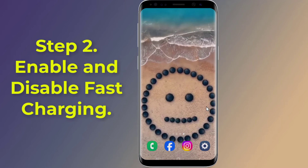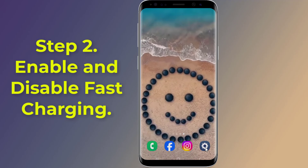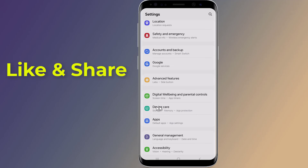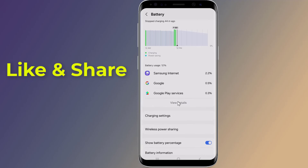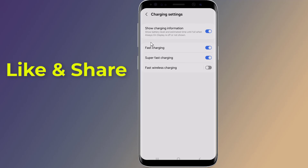Step 2: Enable and disable fast charging. Open Settings on your phone and go to Device Care, then Battery, then Charging Settings. Tap on fast charging and super fast charging, and toggle it off. Charge your device normally, then turn fast charging back on and see if the issue is resolved.